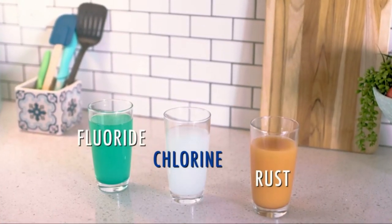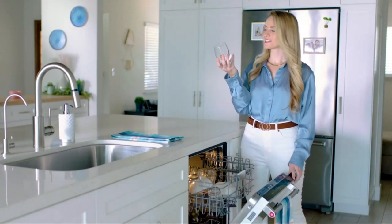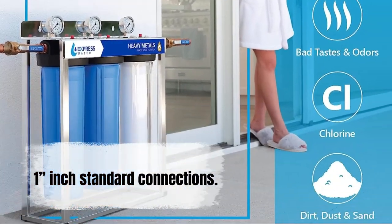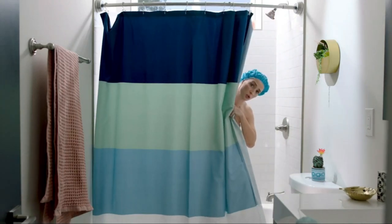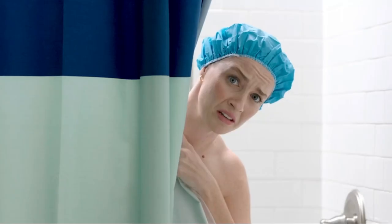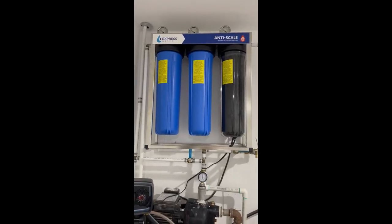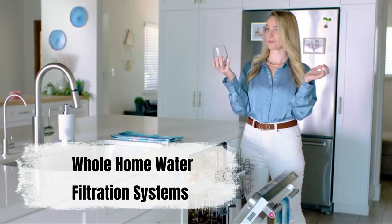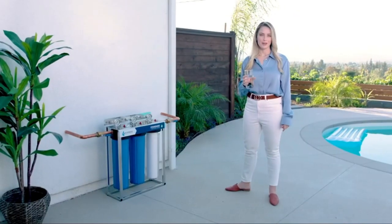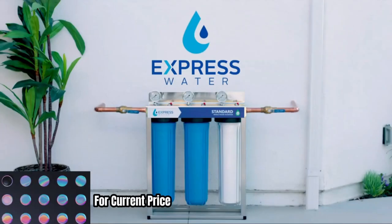Express Water's filtration systems are ready to install with one inch standard connections. All Express Water whole house water filter replacement cartridges are designed for quick and easy replacement to keep your system up and running. Express Water whole home water filtration systems are constructed with stainless steel frames for long-term durability and quality.